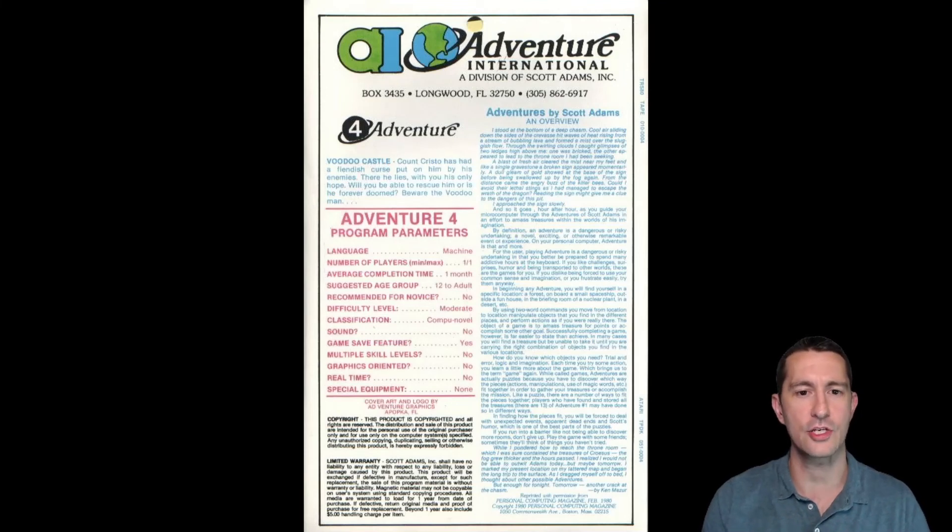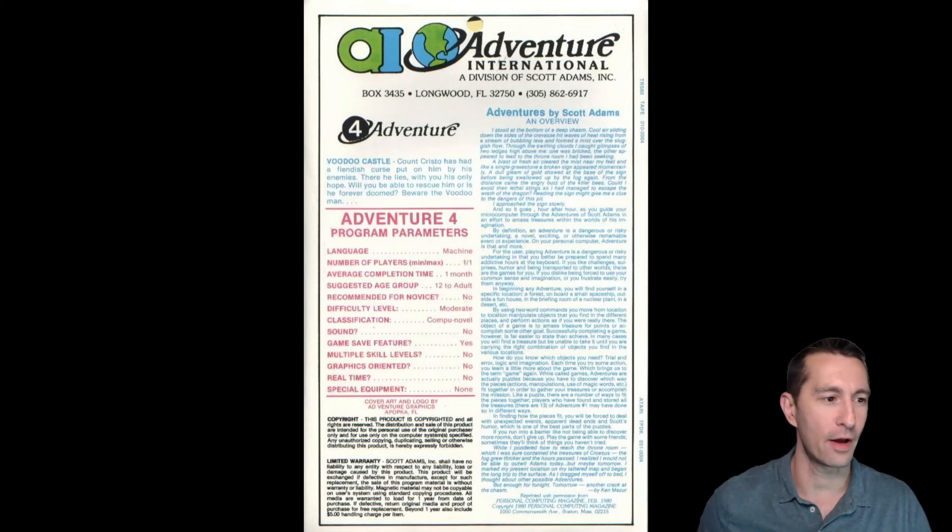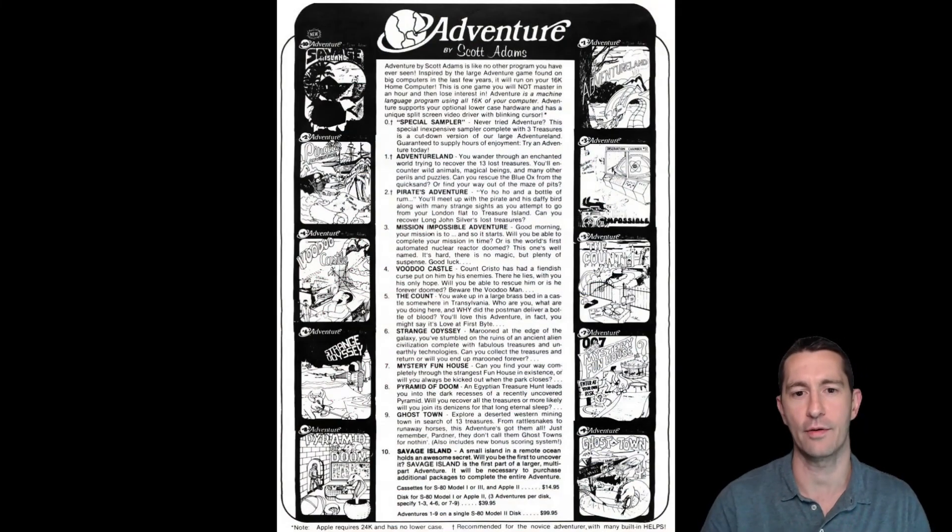On the left side, this is a brief intro of what Voodoo Castle is: Count Christo has a fiendish curse put on him by his enemies, and you are his only hope. Will you rescue him or is he forever doomed? Beware the Voodoo Man. I love how the box says the number of players is one, it's programmed in machine language, and the average completion time is one month. That's insane. Scott Adams was one of the very first to program text adventure games for home computers.